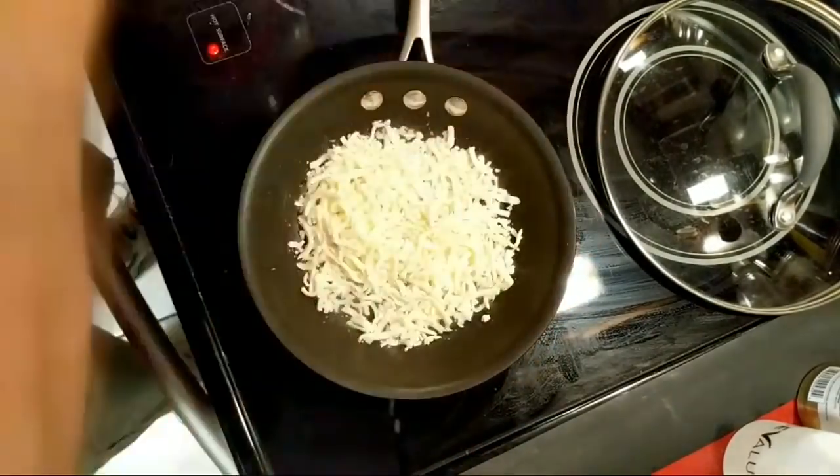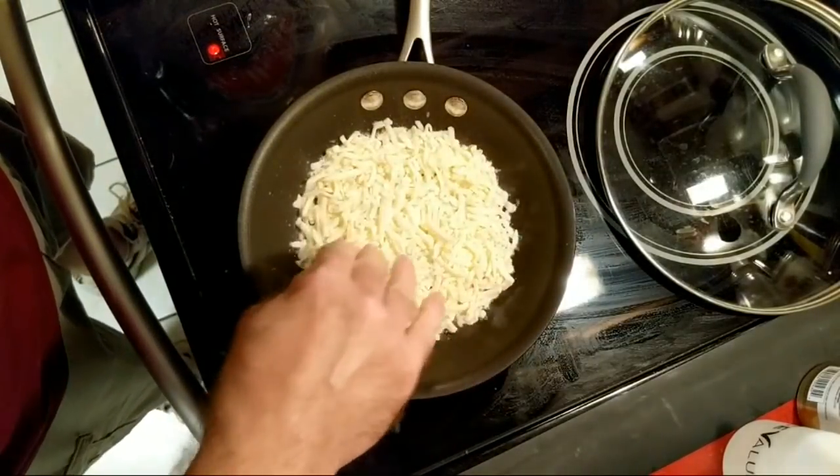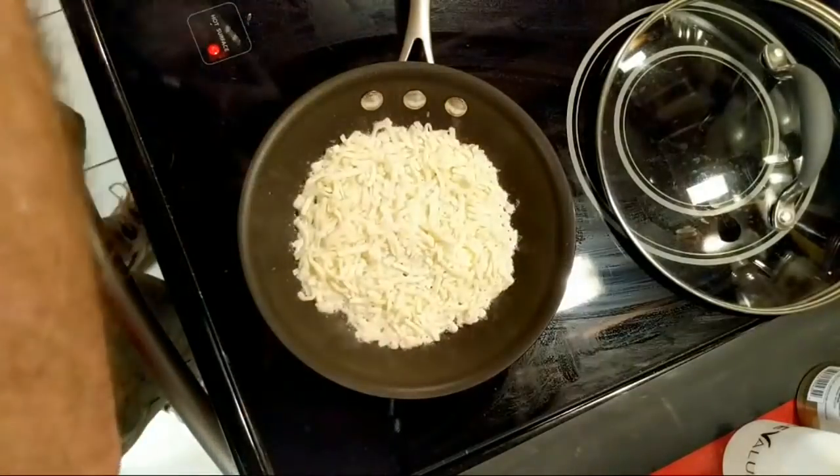I'm so glad I preheated this. Now depending on the size of the pan it's gonna differ — it could be a cup, cup and a half. I'm gonna get some mozzarella cheese in there.